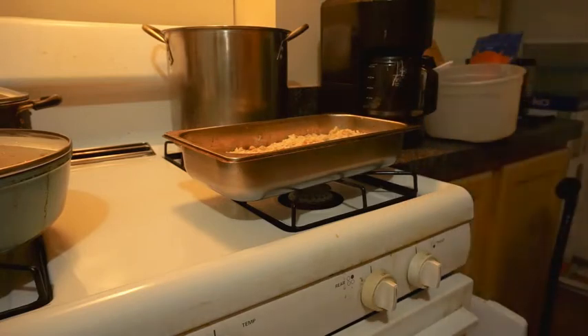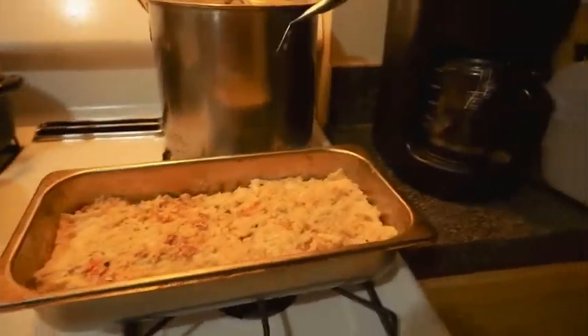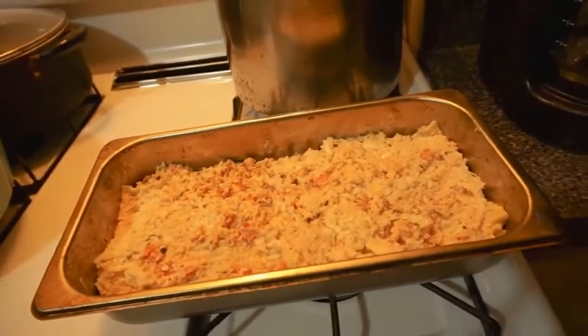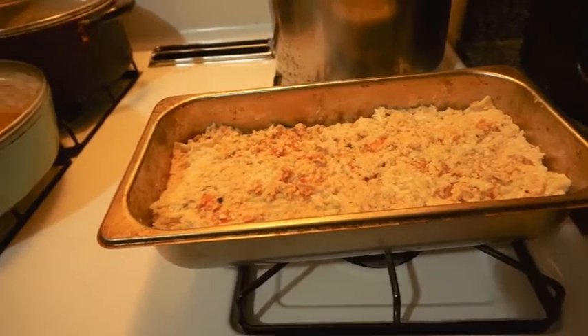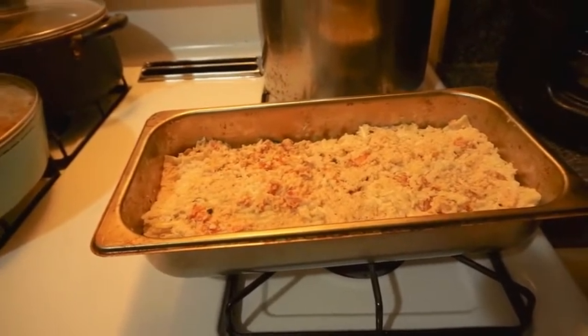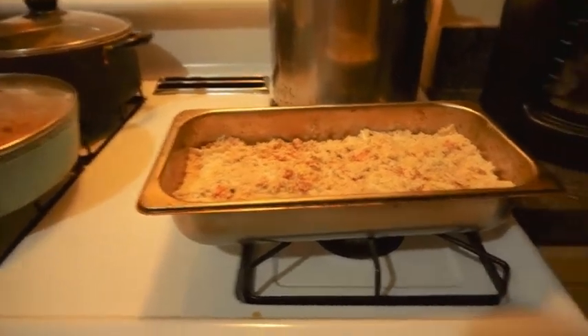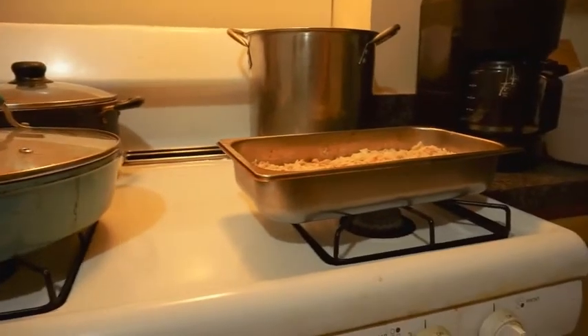Now I think we got another cheese, but I don't want to put no more cheese on it. Let me show you how it's looking. That's how it's looking. Now I'm going to put a piece of foil over it and put it in the oven and let it cook at 400 degrees for about 20 minutes. Let me get this foil and put it on it.